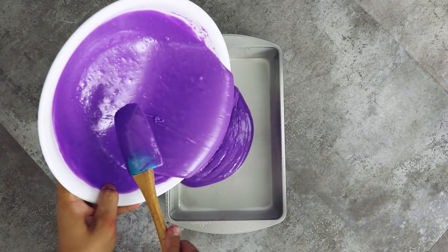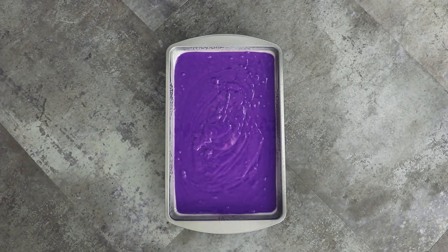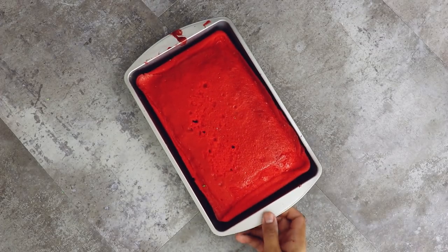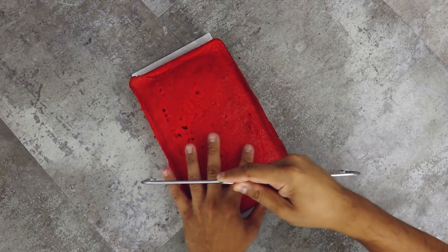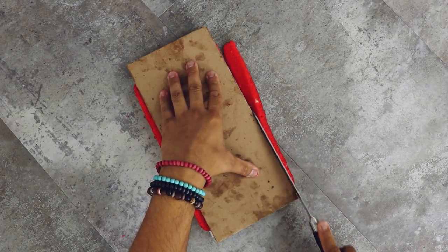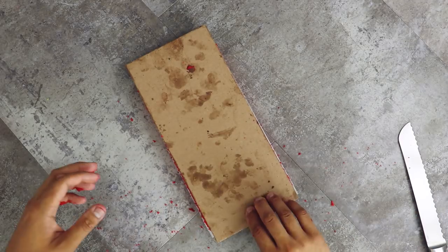I placed all of my batter into baking pans — I actually bought these at the 99 cent store. I bought seven of them because they were so cheap. Now you're going to bake these in the oven at whatever time it says on your recipe or on the box. Then I'm going to take them out, make sure they cool, and then level them off with my cake leveler.